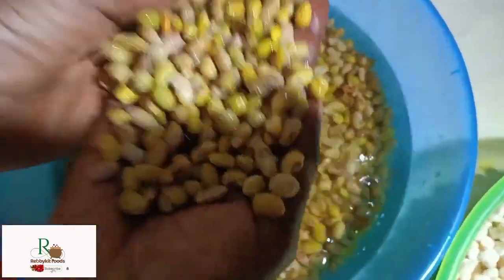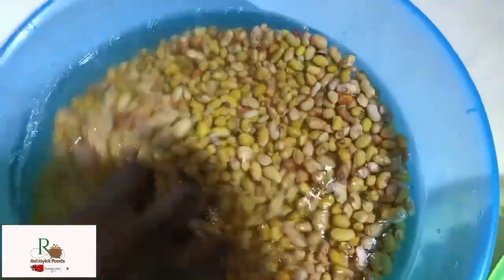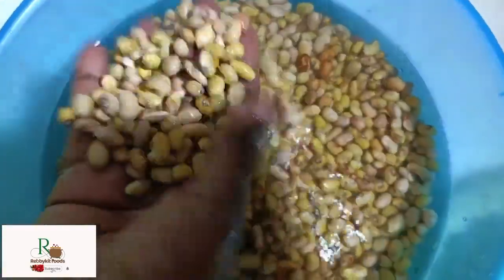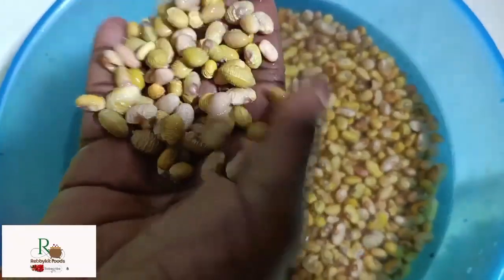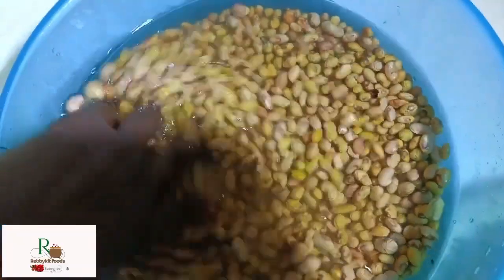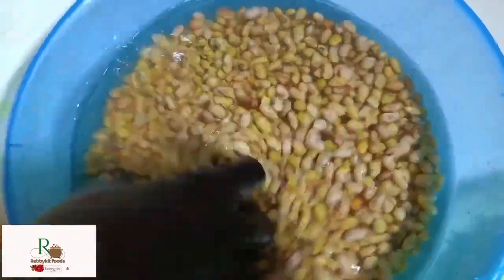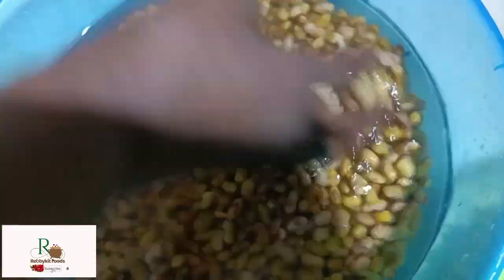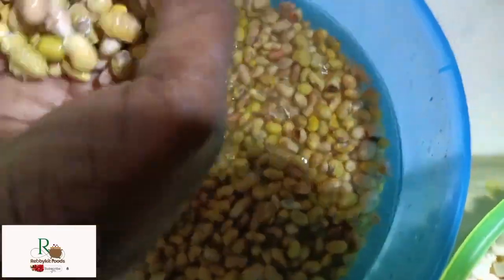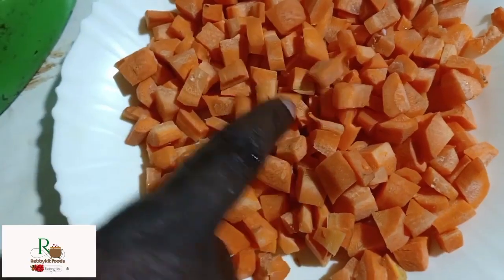I also have yellow beans — one of the Kenyan beans and the best bean. I've soaked them in water for about two hours to make them soft and cook faster. The most important reason for soaking is to reduce gas, because some people complain of gas in their stomach when they eat beans. Soaking for about two hours helps avoid that.